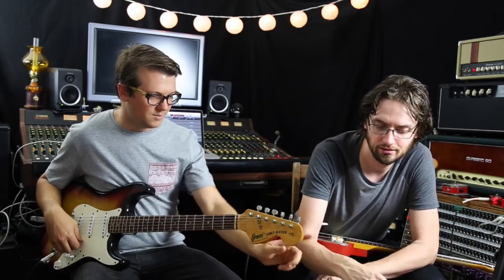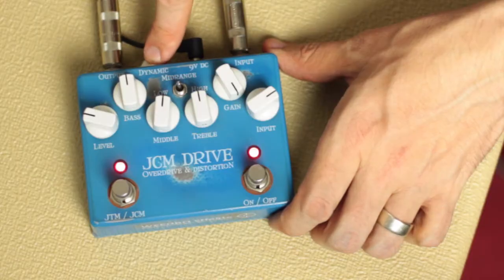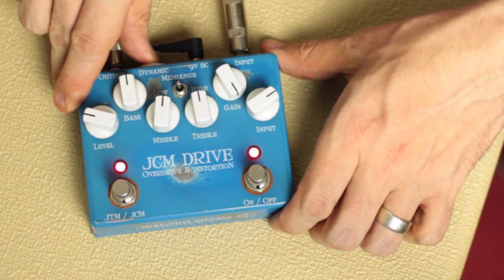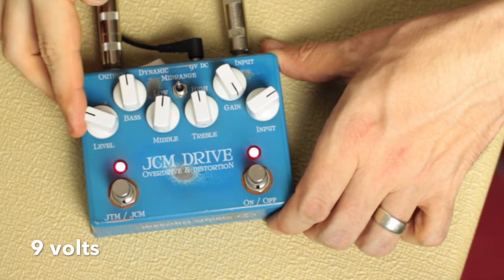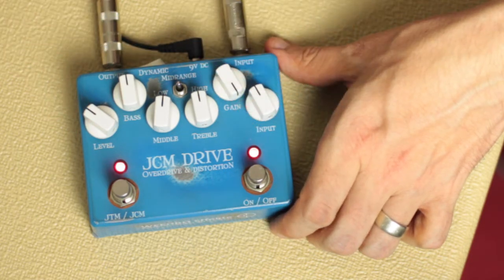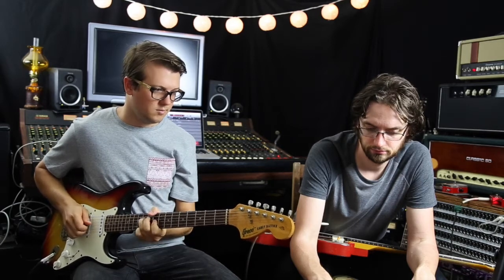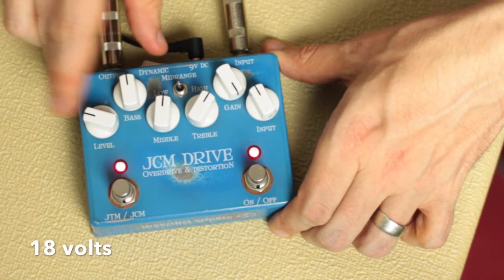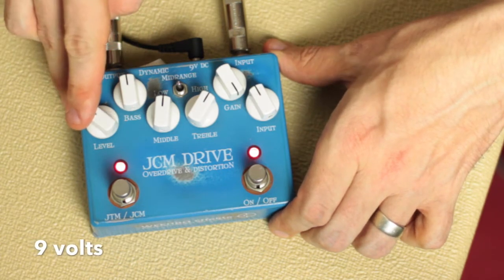Should we try the dynamic switch? There's a switch on the back that internally changes it from 9 to 18 volts — it's set to 18 at the moment. One thing is you drop in volume, but you can compensate for that pretty easily. It changes the gain as well — you get more punch out of it by moving it up to 18 volts. Sounds great with that sort of chimey Strat thing.